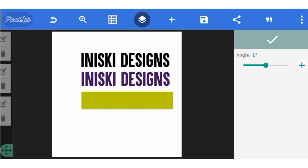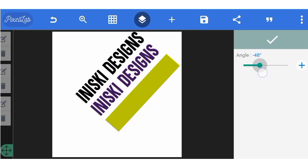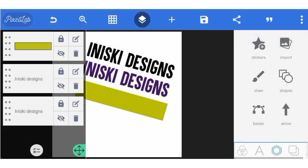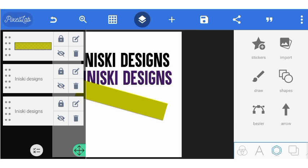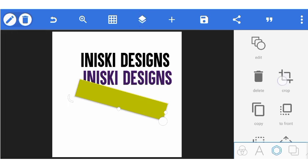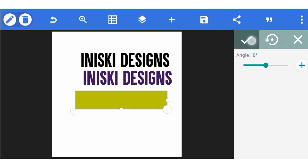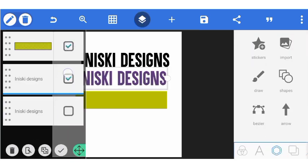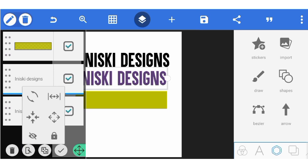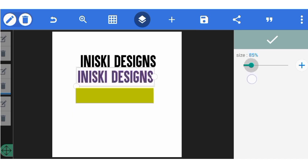You can rotate all three of them together — you see, this is amazing. What else can you do with the three of them? You can tap here and increase their size together — look at that, you can increase the size of all three at the same time.